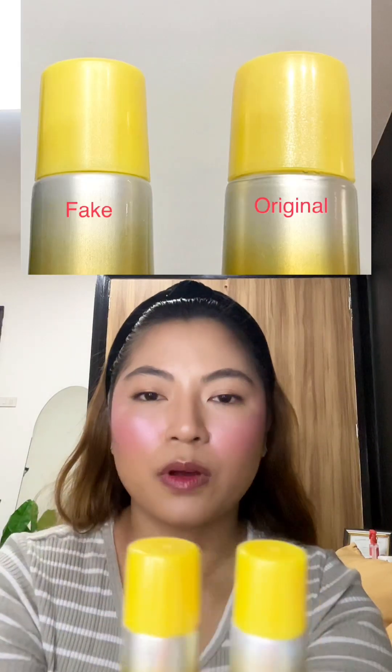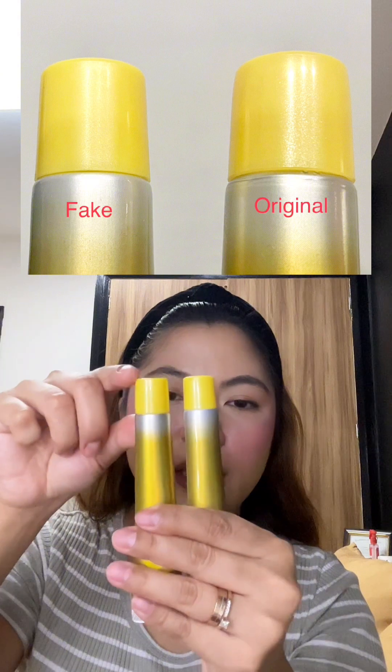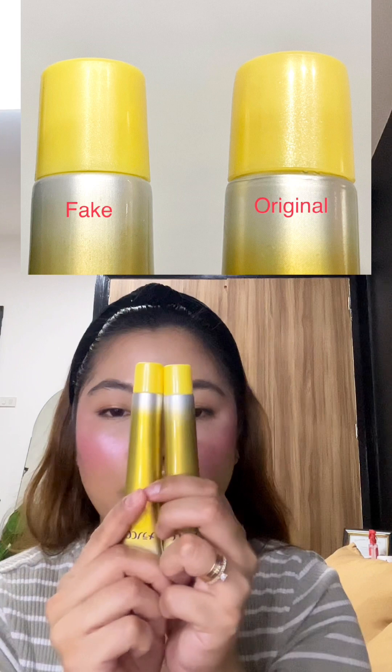The embossed stripes on the original are more condensed compared to the counterfeit one. On the cap, you will see that the original one has a more rounded edge. The color of the cap on the original is also a little bit darker than the counterfeit, and it's more pearlized.